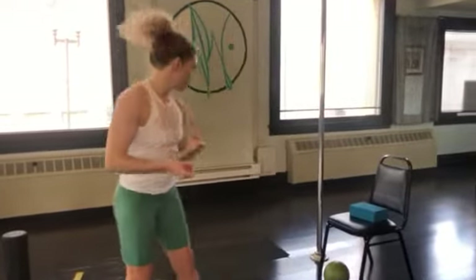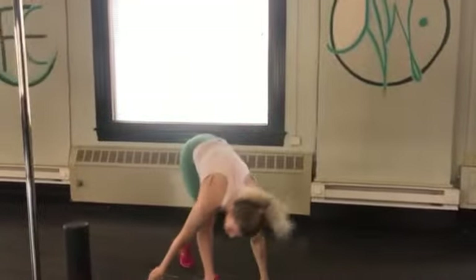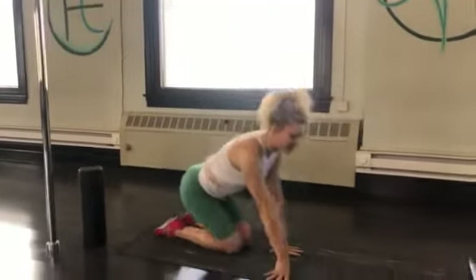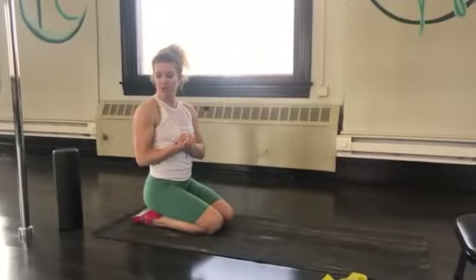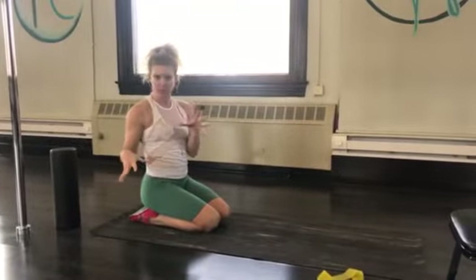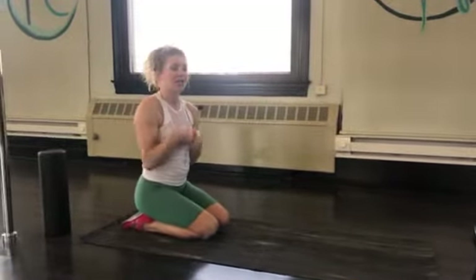You're going to begin with an exercise called flossing the spine, but more popularly known as cat and cow. You really don't need much equipment to do this workout. I'm going to show you some options with equipment, but you pretty much need a mat and your staircase, a couch, or chair.